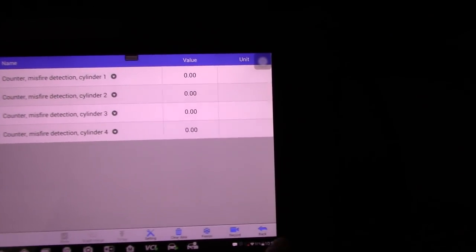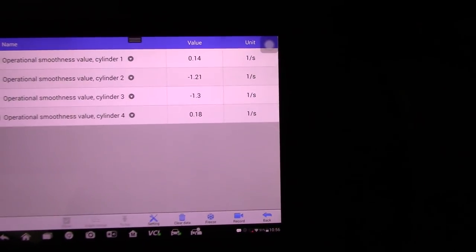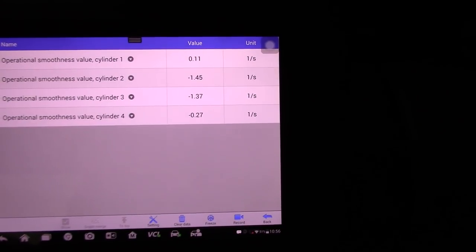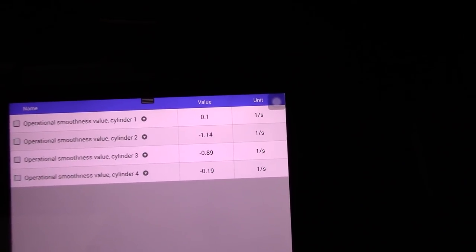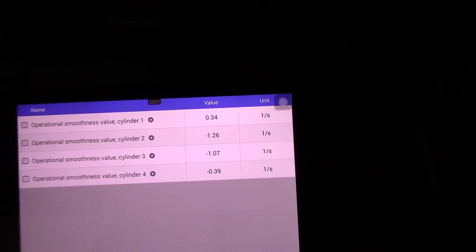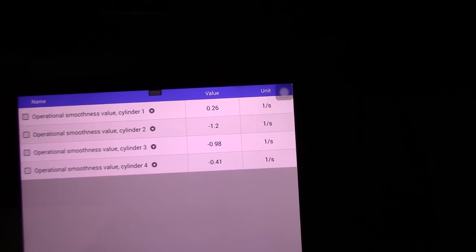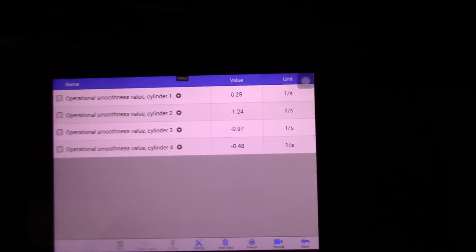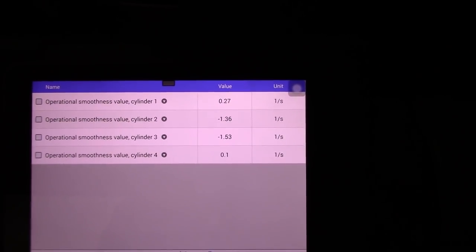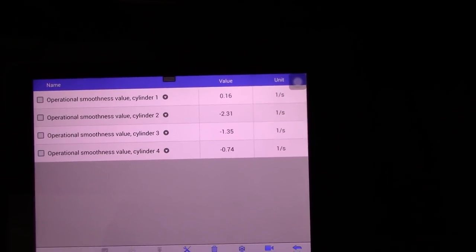The misfire counters show no history, so nothing we can use there. This smoothness value can be injector-related or ignition-related, and it will change the values here — these are like the misfire counters. We can see that cylinders two and three have values around 1-point-something, while cylinders one and four are at around 0.2 to zero. Let's accelerate up to about 3000 RPM to see what we see — at 2500 RPM it's very smooth.